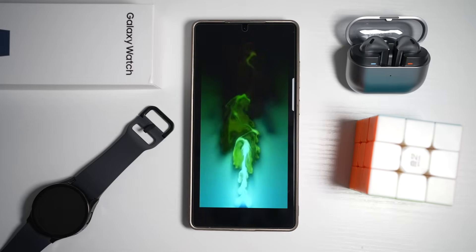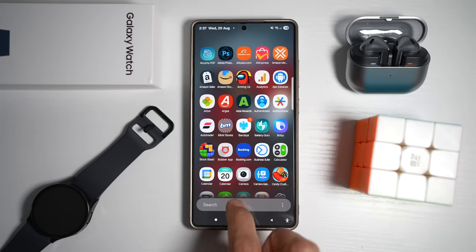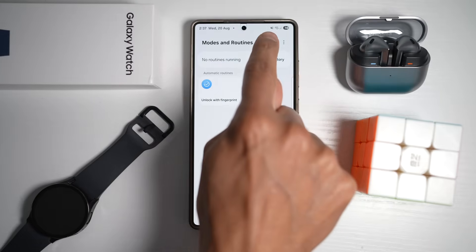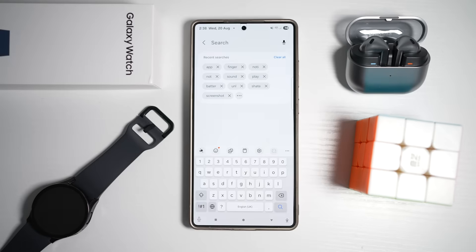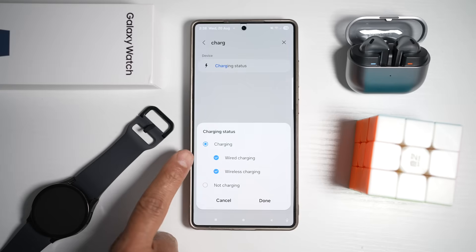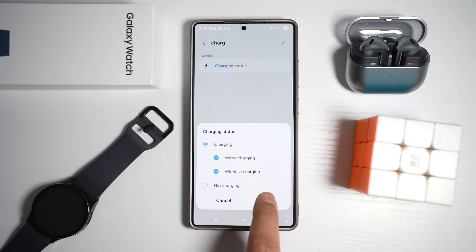First you need to find a video — here I found a charging video. Open up the Modes and Routines app, tap on Routines, then tap the plus sign. We'll create an if-then statement. Search for charging status, then select wired and wireless, and tap done.